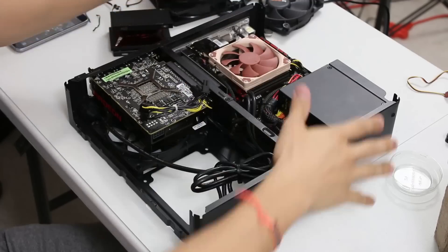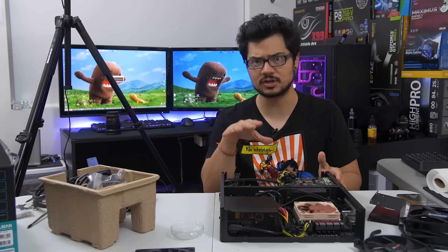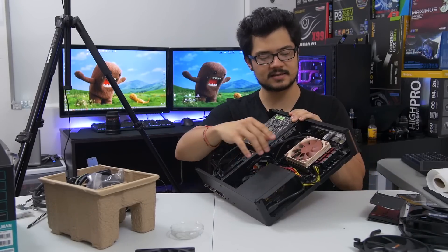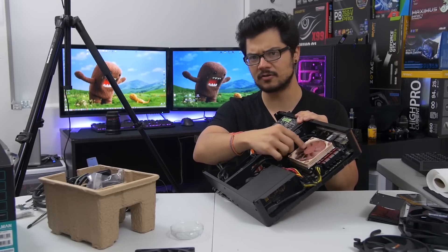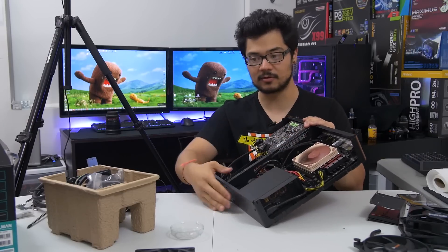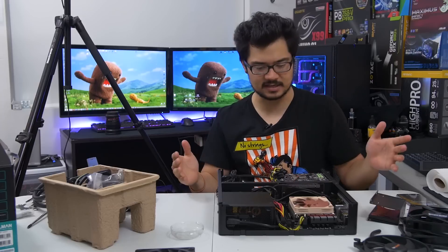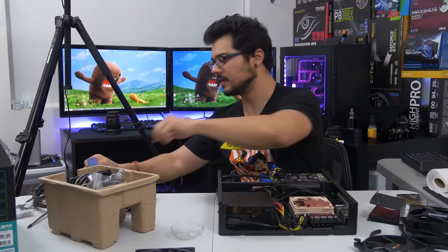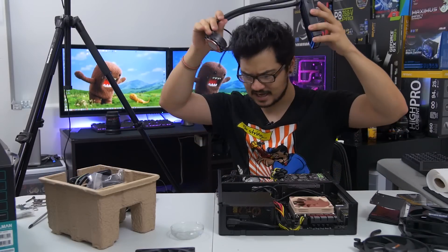What I'm essentially going to do — this is the go-anywhere, do-anything PC that I built a few weeks back strictly for on-location events. This is a portable system, and the one gripe I had with it was that there's really limited space in the Node 202 for a substantial cooler. I have a 6700K in here, but I've got this little dinky Noctua fan. While it's really quiet, it doesn't have the thermal capacity to do any overclocking on that chip, so it's kind of a waste to have a K-SKU processor in there.